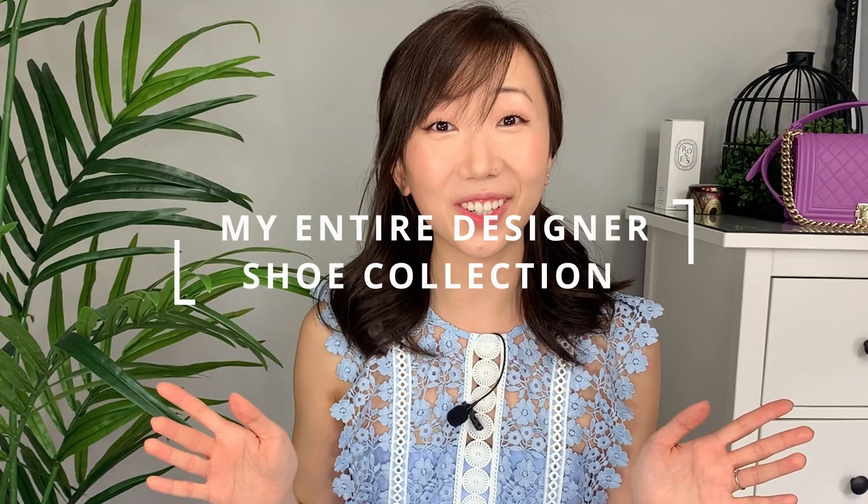Hey guys, welcome back to my channel. So today we're going to be trying on all of my designer shoes. I have 24 pairs and that includes flats, heels, loafers, tall boots, short boots, booties — basically everything.